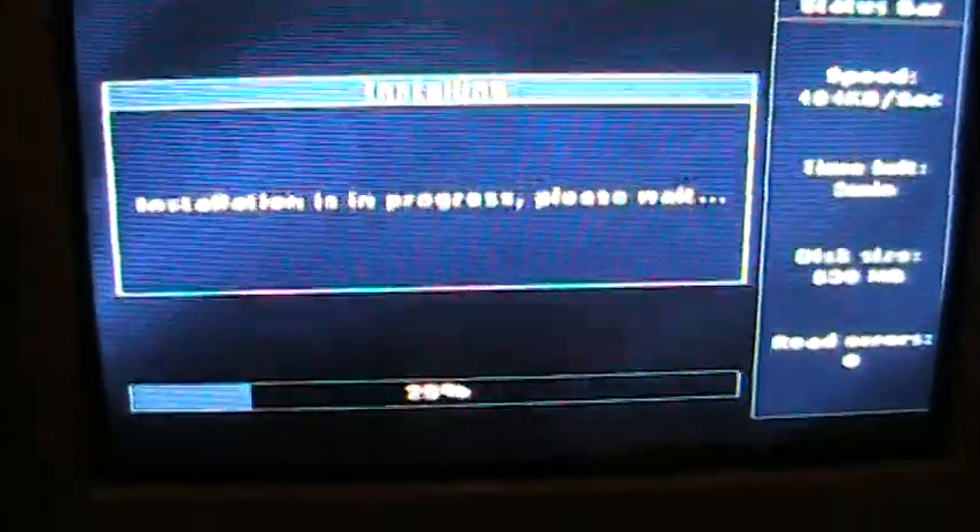To install Japanese games, you will need to go through the computer, which I will explain in another video.